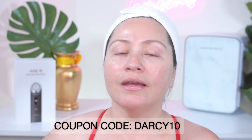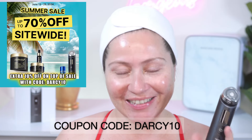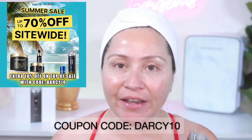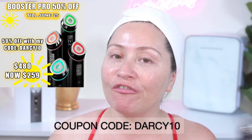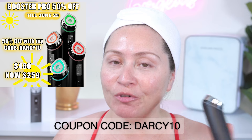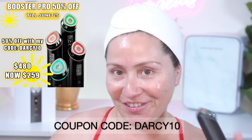If you're interested in the MediCube Booster Pro or any MediCube devices, I have a coupon code in the description box below with my affiliate links. Right now they're having an amazing summer sale — 70% off site-wide ending June 25th, and the MediCube Booster Pro is 50% off, plus my discount code gets you an additional 10% off. You can get the MediCube Booster Pro for $259, regularly $480. Thank you so much for watching — I love you guys, I hope you're healthy and safe, and I'll see you next week for week number four!